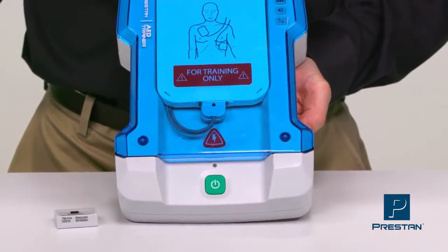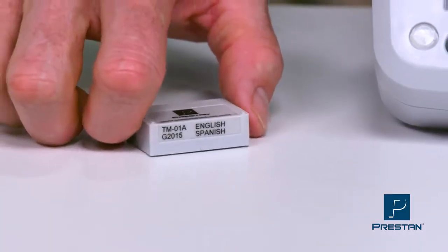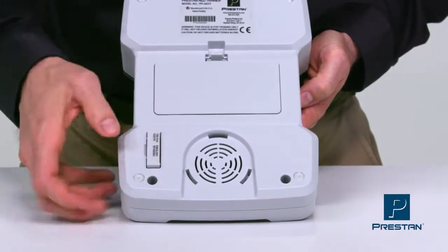The language module contains current CPR guidelines in two languages with clear voice prompts. This replaceable module makes changing language as well as upgrading the software extremely easy.